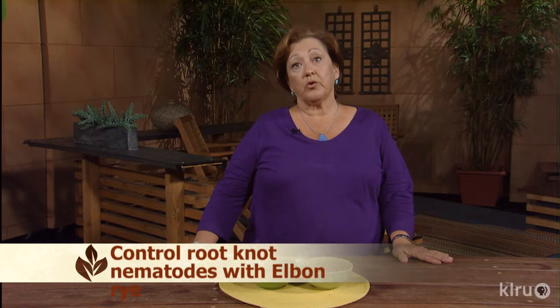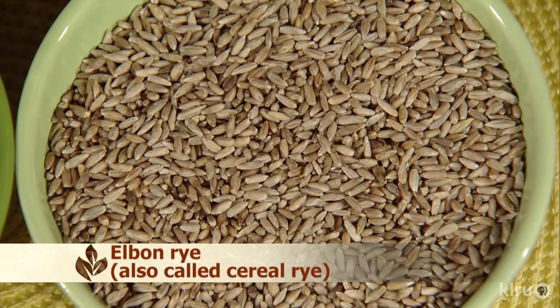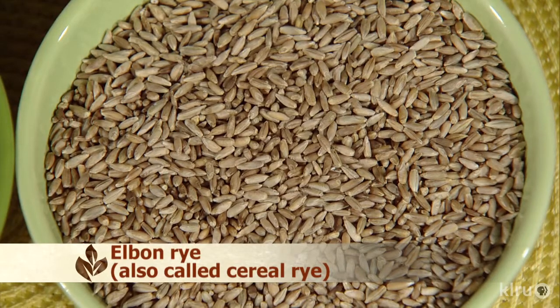Root knot nematodes can be controlled with the cover crop of Elbon or cereal rye. This is not annual rye — it actually grows much taller than annual rye, but you don't want to let it go to seed, otherwise you'll be picking it out for a long time. It'll grow 30 to 36 inches and you can cut it to the ground several times during the growing season, using those rye grass cuttings as a very rich nitrogen compost ingredient to mix with your fall leaves, so you'll have plenty of compost to go into the spring garden.